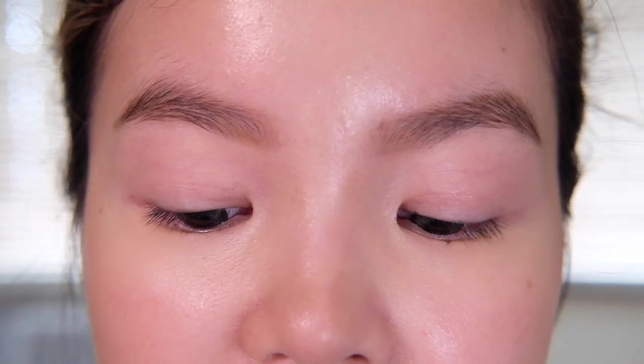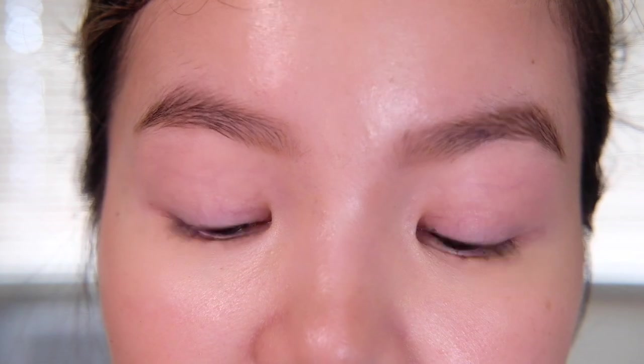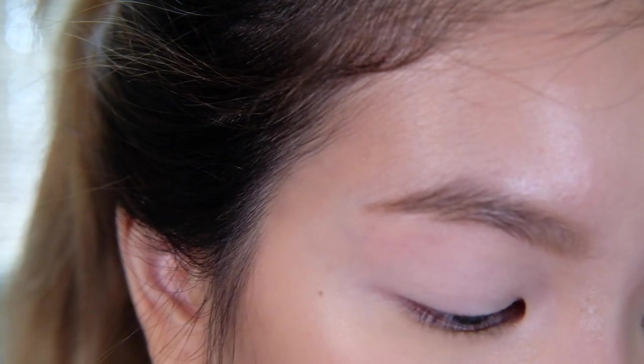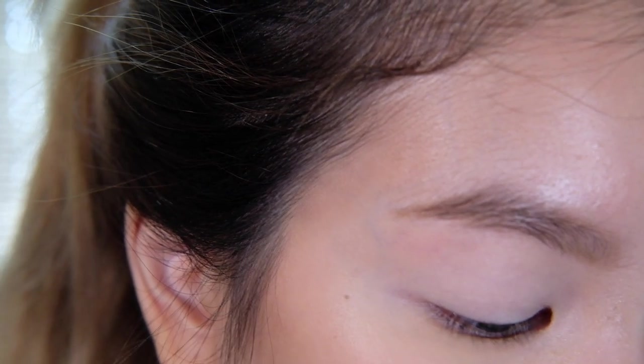So we want to make sure that our eye shadows stick no matter what happens and remain clean and polished all throughout the day, so we're going to be using an eye primer — I'm using the ABH eye primer. Once primer is on we can start with our eyeshadow, and we're going to be starting with our base which is the shade Ginger.